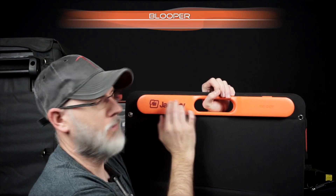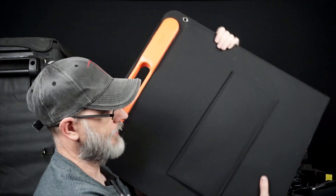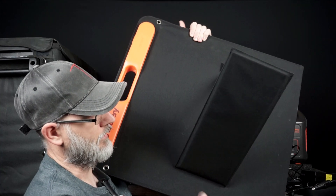You have your outputs here at the top, a little LED indicator, and then this is a kickstand that kicks out like that — and then you can redo it all over again.